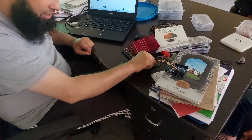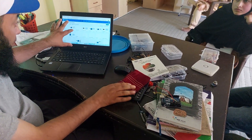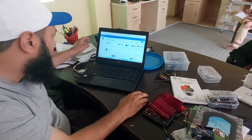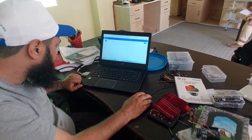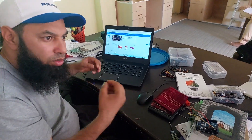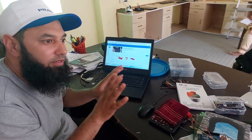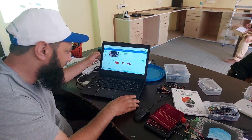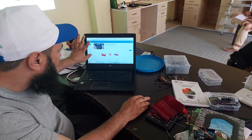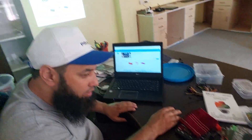Before we physically connect it, we will replicate this on software called Tinkercad. Arduino is coded in C++, but you don't need to know the language — I will show you how to code it without a language. That is what Tinkercad is for. We will type Tinkercad in Google, and go to circuits.